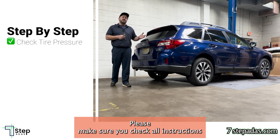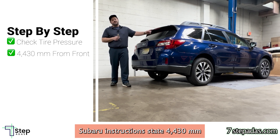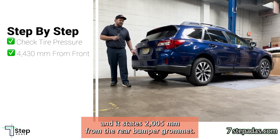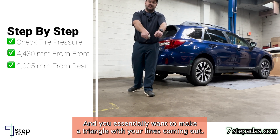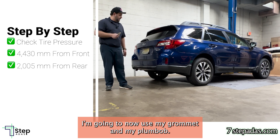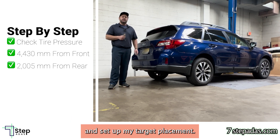Please make sure you check all instructions before doing any of these calibrations on any vehicle. Subaru instructions state 4430 millimeters from the front passenger side grommet and 2005 millimeters from the rear bumper grommet, and you essentially want to make a triangle with your lines coming out. I'm going to now use my grommet and plumb bob in the front, use my plumb bob in the rear, make my measurements and set up my target placement.